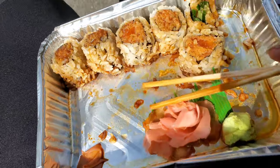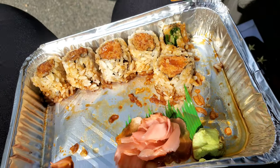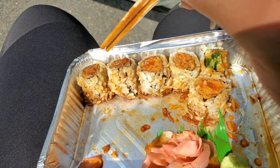Taking a well-deserved sushi break. Eel, spicy salmon, spicy tuna.